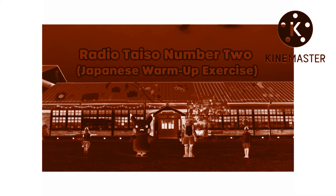Radio Taiso number two. We're going to jump up and down and loosen our bodies. Ready? One, two, three, four, five, six, and now stand still.